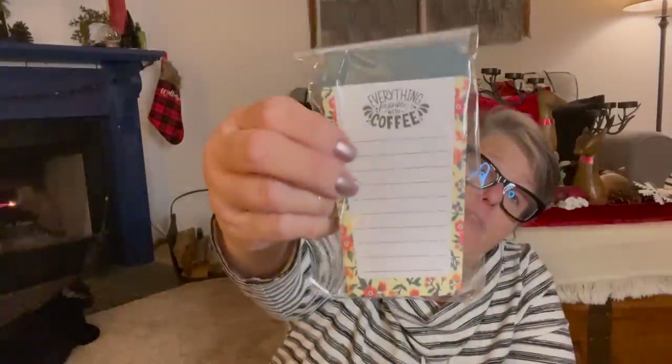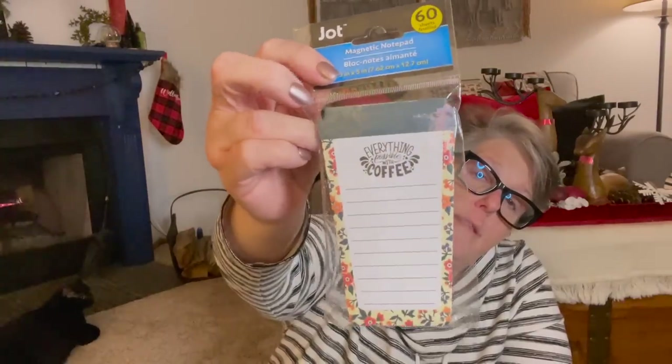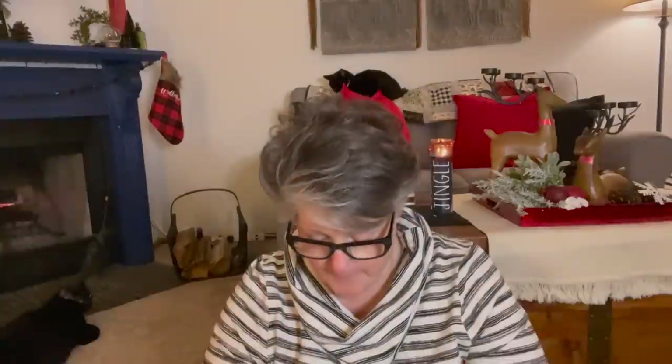I got a new notepad. I've been doing really good with the notebooks if you haven't noticed. But this one just says 'Everything is possible with coffee,' because it's true. That's for me — though I could throw it in Sarah's stocking. We'll see, maybe.